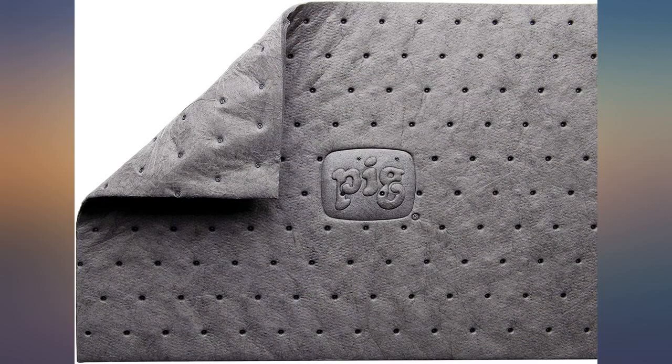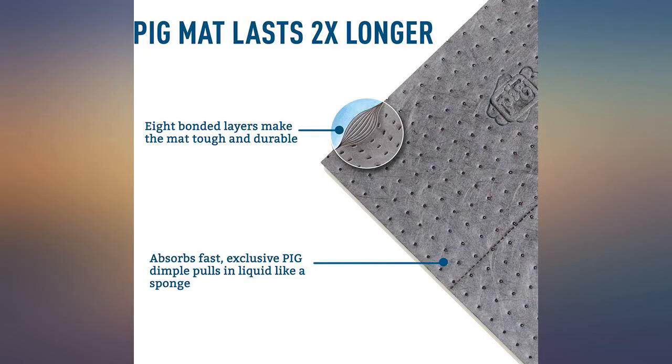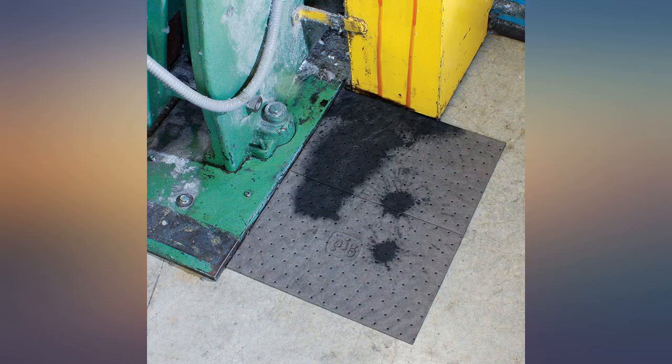These things soak up fast and hold quite a bit. Perfect for any automotive repair work — absorbs every drop and doesn't even look like it sucked anything up. These do exactly what you'd imagine, and they do it well.